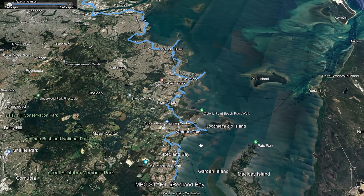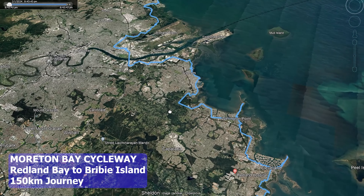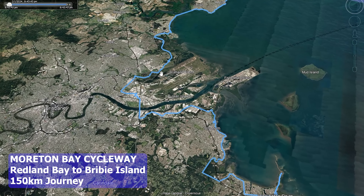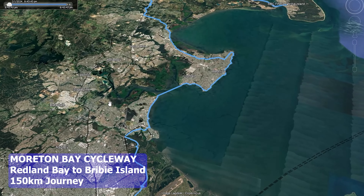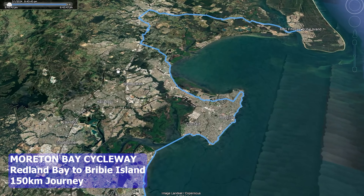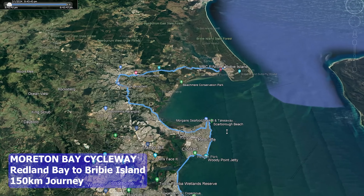Welcome back to another video. We're going to be doing the very start of the Moreton Bay Cycleway. This is where the trailhead begins. The Moreton Bay Cycleway is a collection of bikeways, streets, and roads that take you all up the Moreton Bay coastline. I'm right here at Redland Bay — this is where it all begins — and the Cycleway actually goes all the way up to Bribie Island. That's 150 kilometres in total.